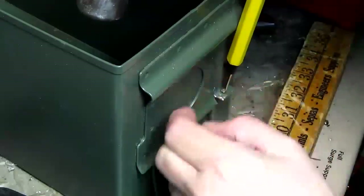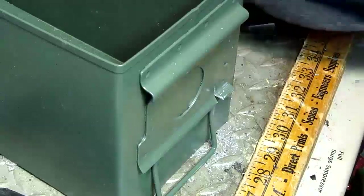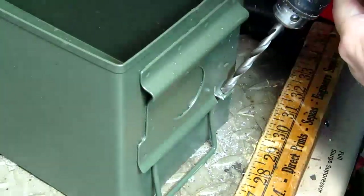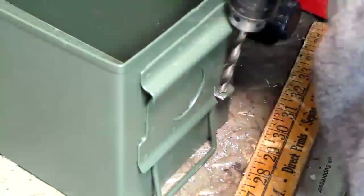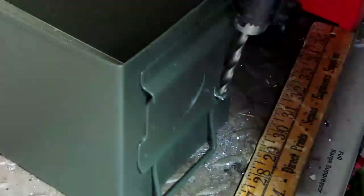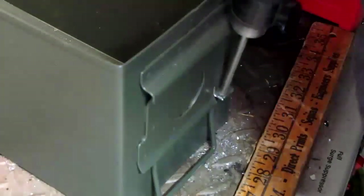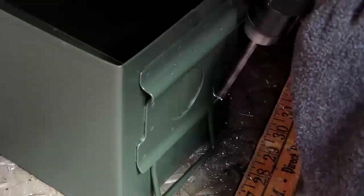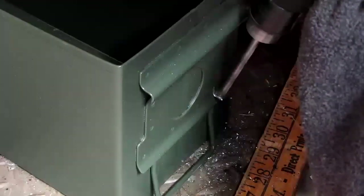There is just barely enough room on the tab to drill a 1/4 inch hole. I think you will be happier with a 3/16 inch hole, so try that first — you can always enlarge it. You want to drill this hole toward the left of the tab when looking at the box from the front. Use a punch to mark the 3/16 inch hole, leaving 1/8 inch between the hole and the edges of the tab. Then carefully drill the hole in the tab.